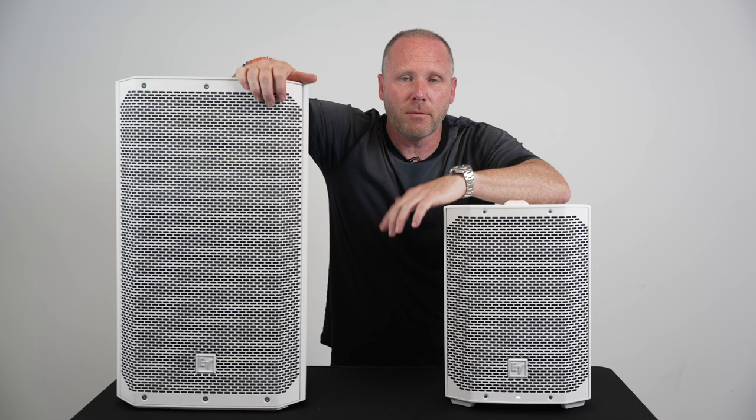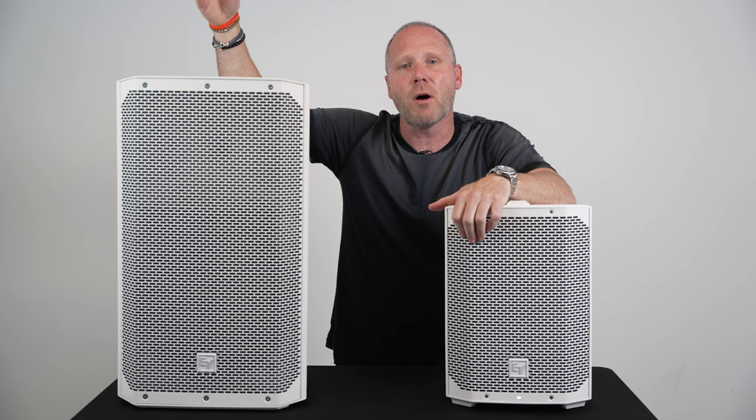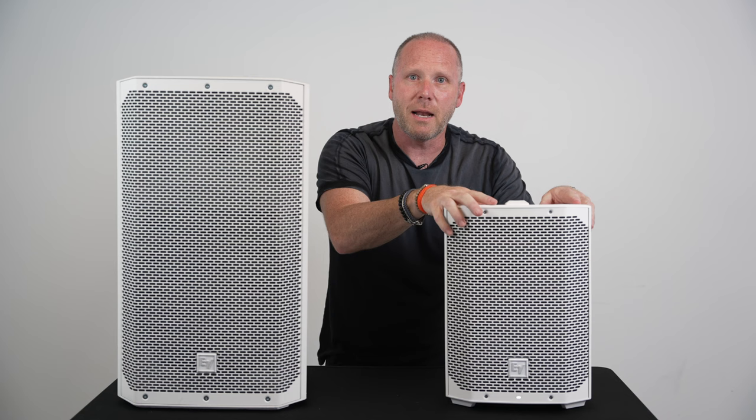You've probably seen these when I do the bigger weddings — like 300 people — I use the ELX 200 12-inch on top of the ELX 200 18-inch subs, and it's a banging system. You can see they basically took that speaker, miniaturized it for the E-Verse 8, and then made it battery powered. Like, what more do you want out of a speaker?